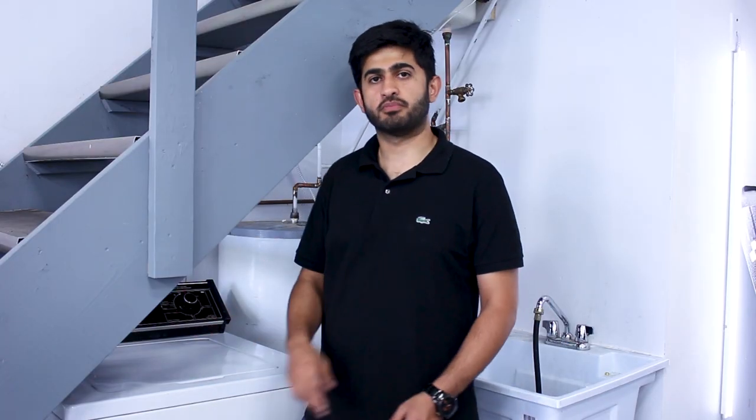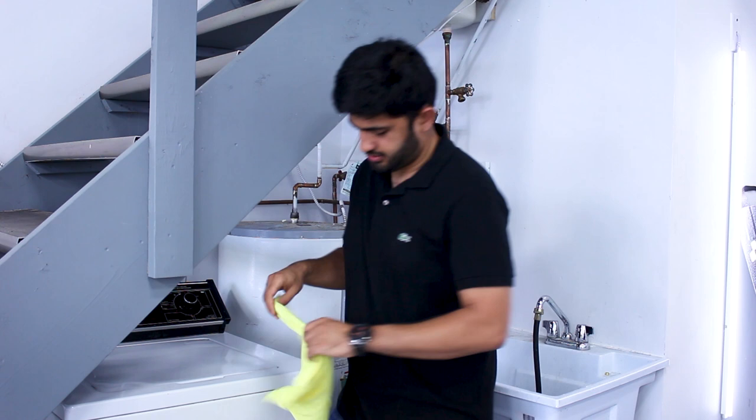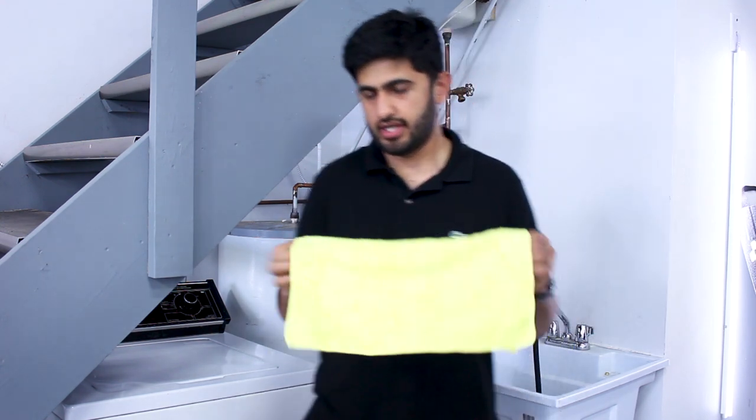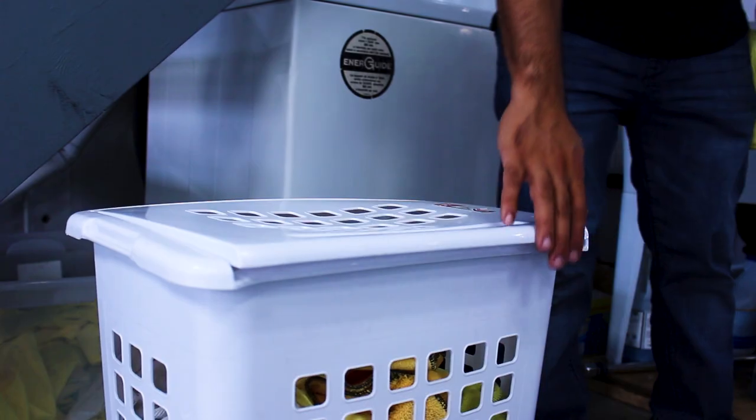So now that the wash process is over, we're just going to take the towels out and put them in a hamper to let them air dry. We have a nice clean towel. Instead of putting them in a dryer and risking that the towels will be burnt by the heat of the dryer, we're just going to put them in this hamper over here and let them air dry in a clean environment. And once they're dry, we're going to fold them up and they'll be ready to use again.